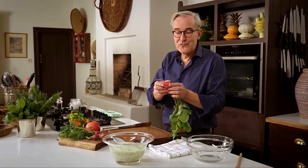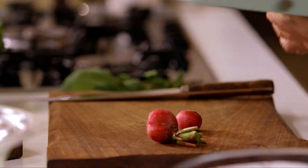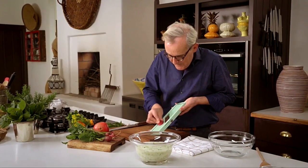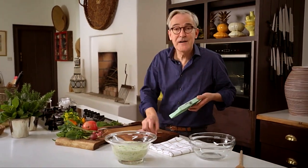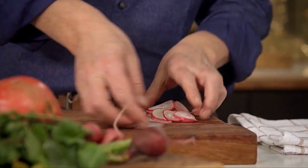I'm just going to use the root part of the radish today. You can slice them by hand, or I'm going to use a mandolin — like that. These are crispy and peppery and lovely. When you're using a mandolin, be very careful or use the safety guard that comes with it. So lots of those.